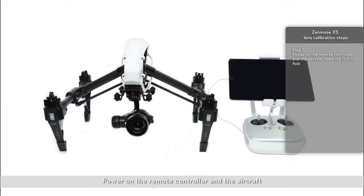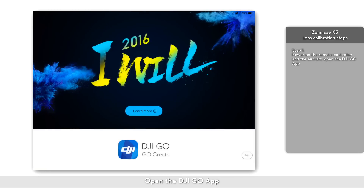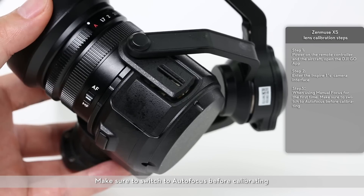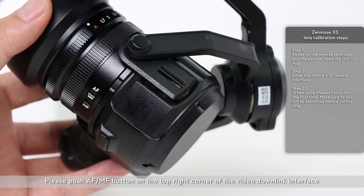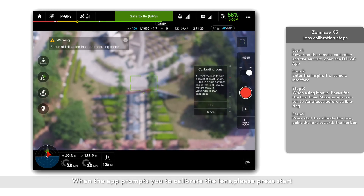Zenmuse X5 lens calibration steps. Power on the remote controller and the aircraft. Open the DJI Go app and enter the Inspire 1's camera interface. You will be prompted to calibrate the lens when using manual focus for the first time. Make sure to switch to autofocus before calibrating. Please push the AF-MF button on the top right corner of the video downlink interface. When the app prompts you to calibrate the lens, please press start.